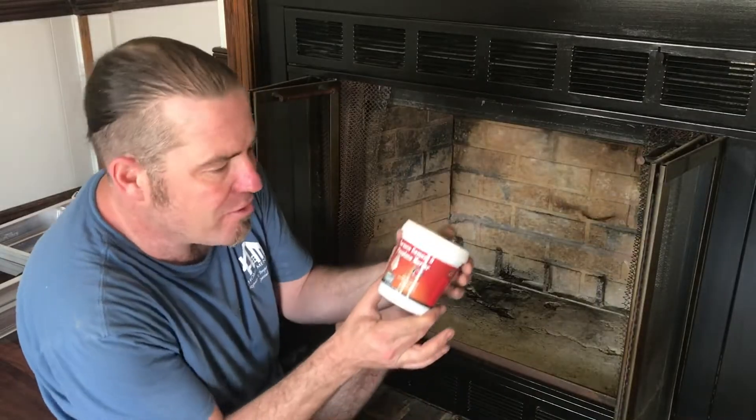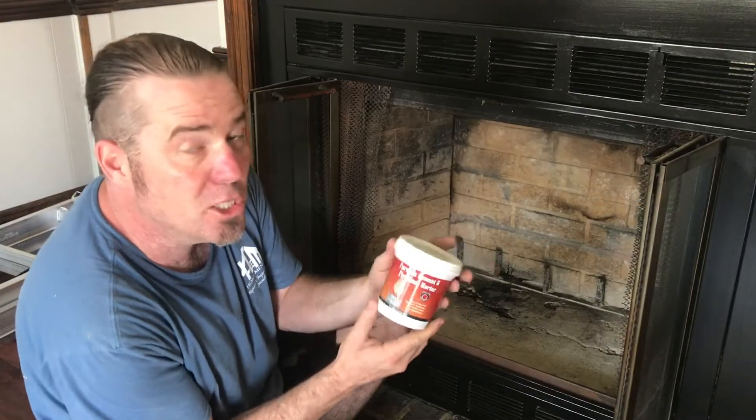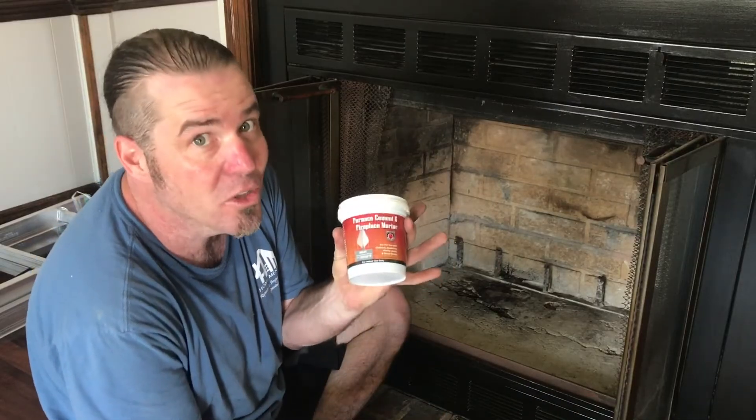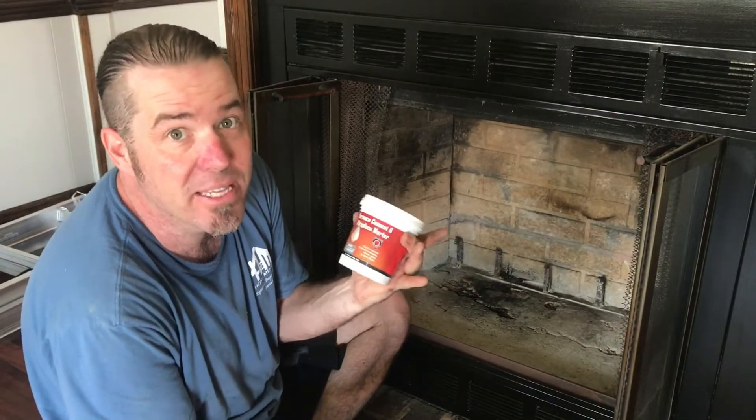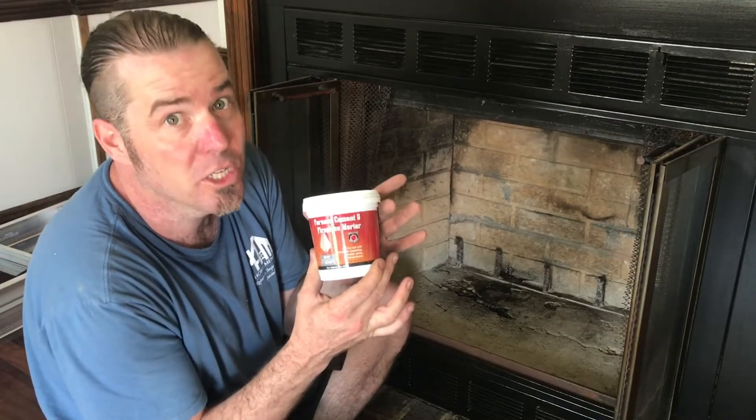For the repair I have furnace cement and fireplace mortar. It's rated for up to 2,000 degrees Fahrenheit, so this should take care of it. I did not find this at a big box store — I did have to go to a specialty fireplace store, just a heads up.